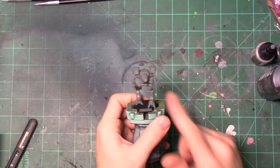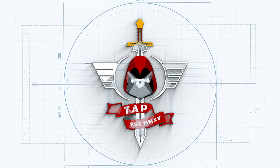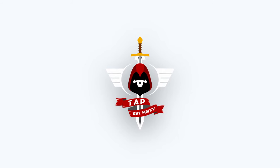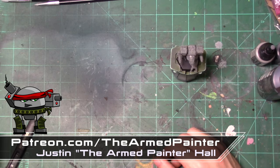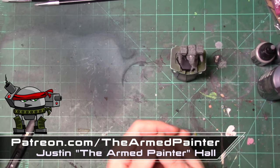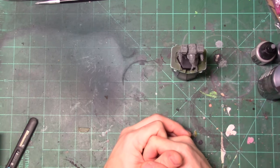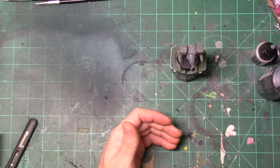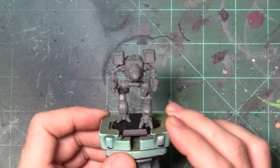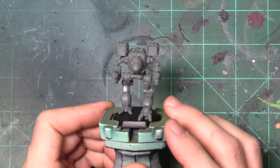Hey there, Wargamer's Justin Arpainter here, and today we're going to work on a Mad Cat. Welcome back to the channel — thank you for tuning in. If you are a new viewer, please alpha strike that like and subscribe button. And if you're a returning viewer, thank you for having my six. I appreciate you being an awesome lance mate, star mate, whatever the case may be. I appreciate you being here to support what I do. Today is the first video in a series where we'll be working on a Gamma Galaxy Clan Wolf Mad Cat.